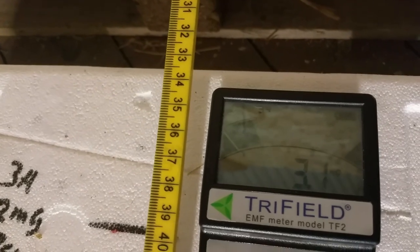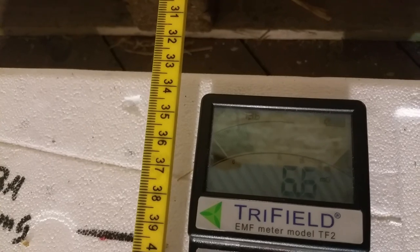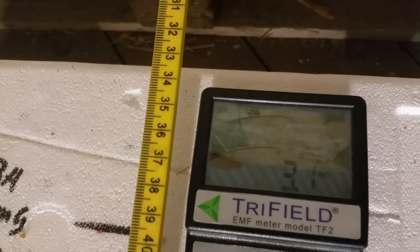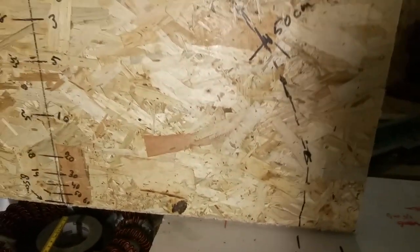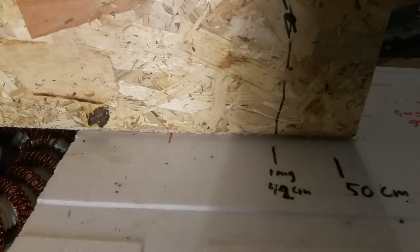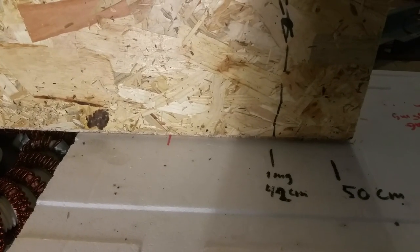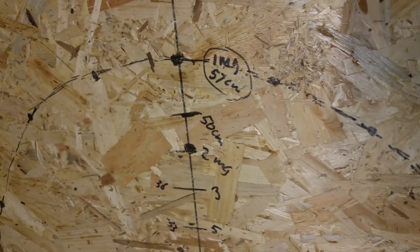For instance, the field is 3 milligauss at 34 centimeters. When I do this on the board, you can see — I draw here the one milligauss curve. There it's at 42 centimeters, there at 50, and it's 57.